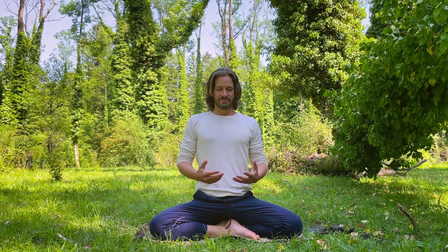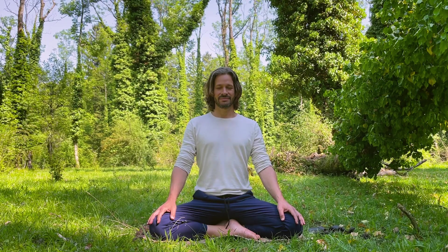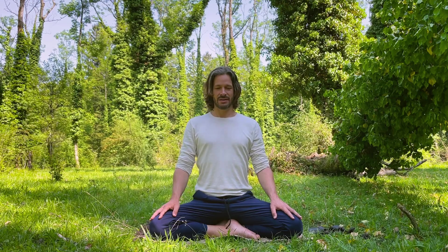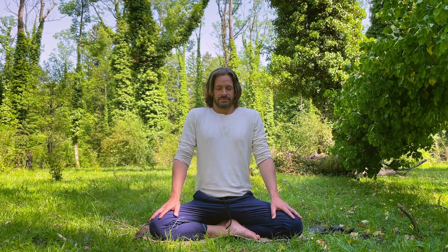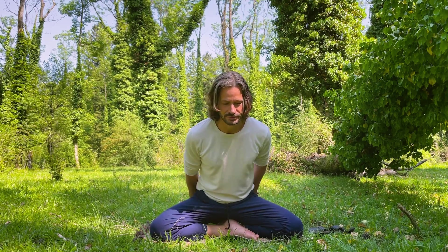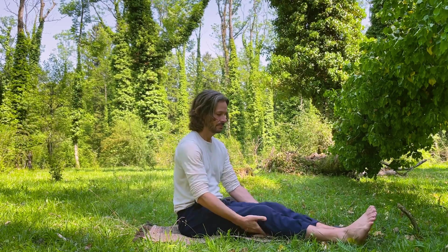Now relax the posture and become aware of how you feel right now. Let's take two deep breaths in through the nose and out through the mouth. Again, in through the nose and sigh it all out. And if you're sitting on the floor, unfold the legs and let the blood circulate again into all parts of the body.